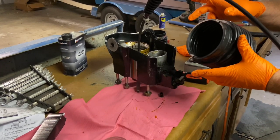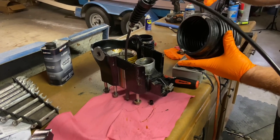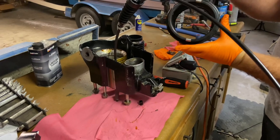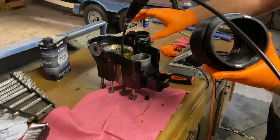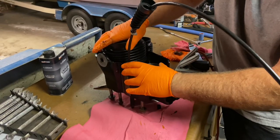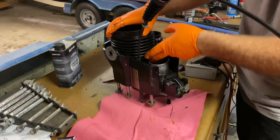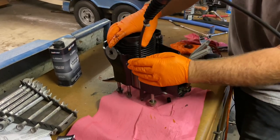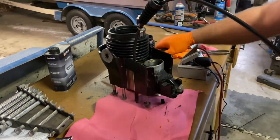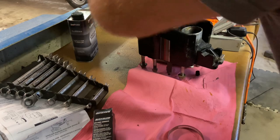We've got the top forward, so this part's going to be going towards the front of the boat, and this would be our top aft. There's a little groove in here that sets in the groove. Get it shoved down in there good — we've got the lip in that groove. And now I want to tighten this clamp.